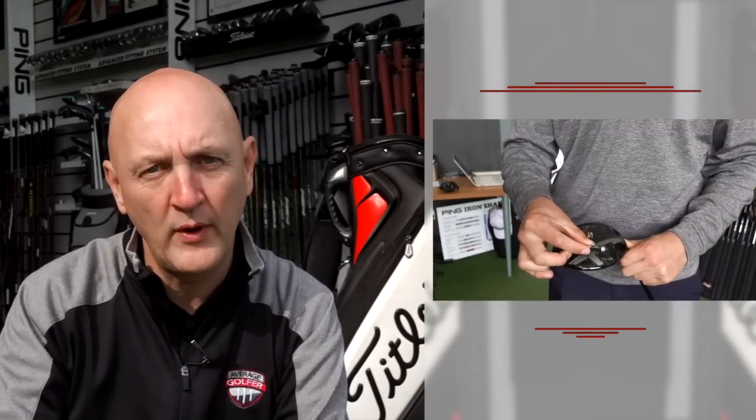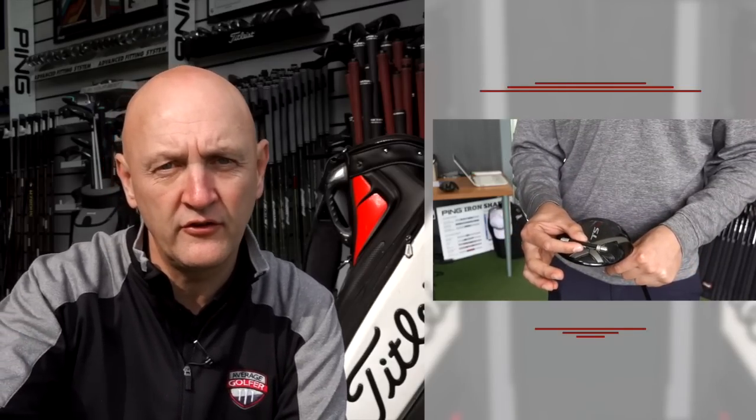The TS2 suits someone with a variable strike pattern all over the club face — which is the camp I thought I'd fit into when we first sat down. Both clubs are 460cc heads, by the way. The TS3 is aimed at somebody with a more consistent strike pattern, not necessarily out of the middle either, because of the adjustable weighting system. For me, my strike pattern came out center-to-toe, so we moved the weight to the toe area, placing the CG directly behind my consistent strike pattern. It made a massive difference to overall performance.